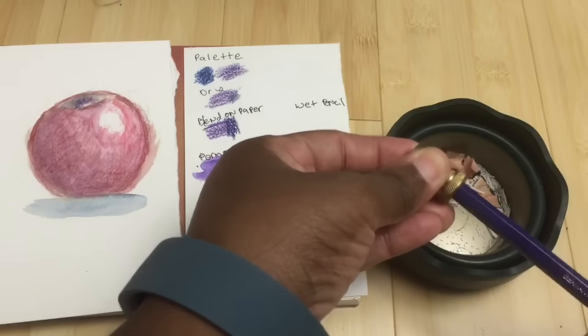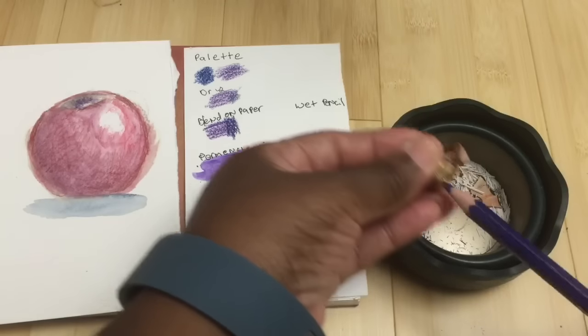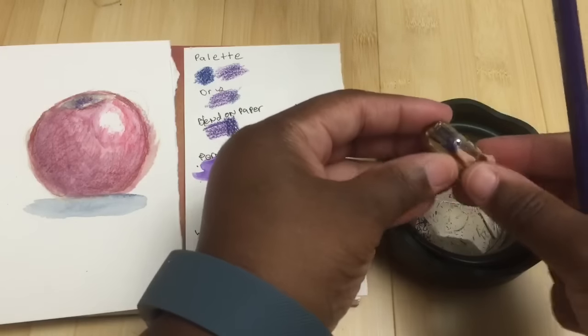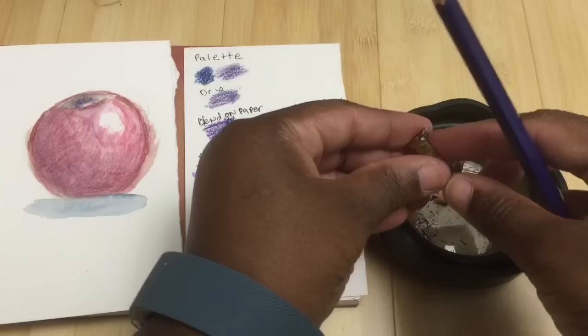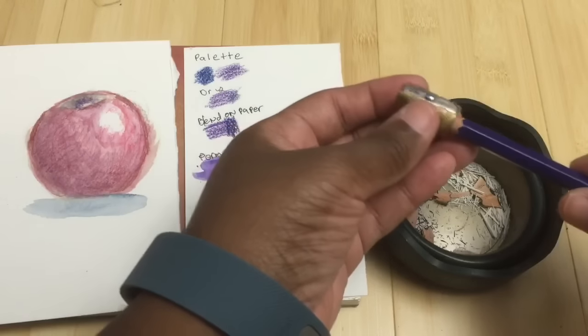Since these are hexagonal, you just have to remember that not all sharpeners that work on regular Polychromos pencils will work on these. I think this is the Alvin sharpener — I found that it works on these.